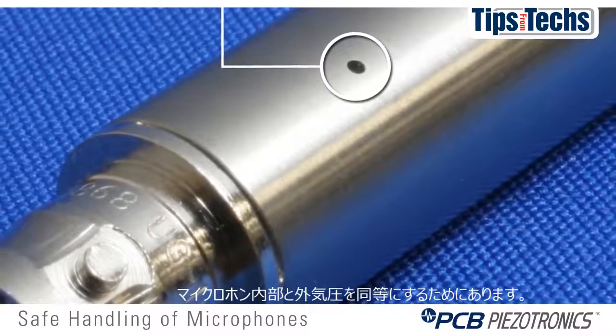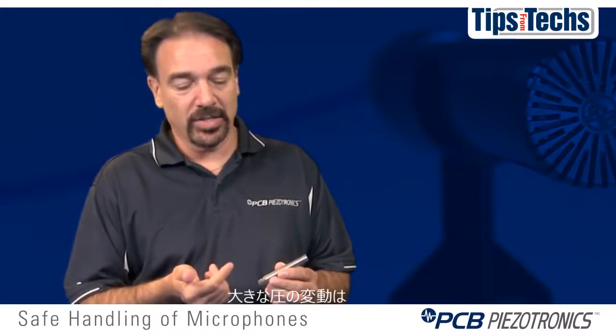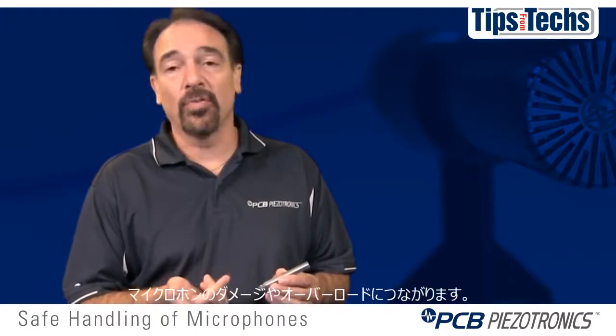All microphones have a vent that allows you to equalize pressure. Never cover the vent with tape or a holder. Large pressure fluctuations can either damage a microphone or cause it to overload.